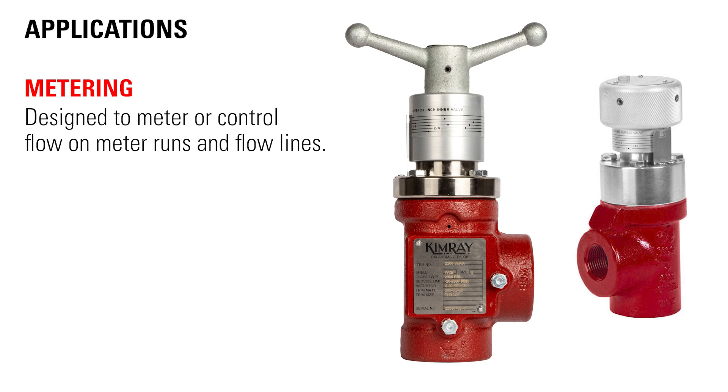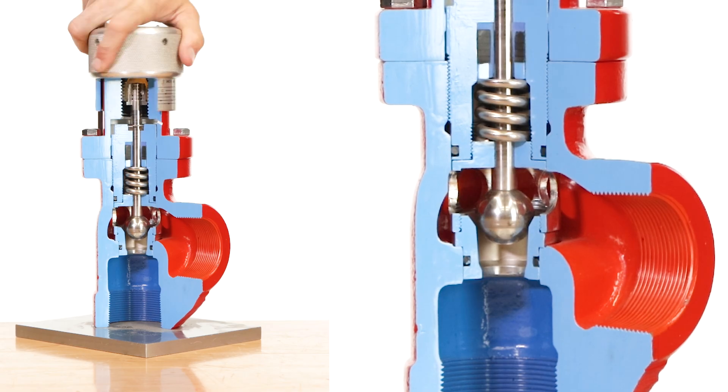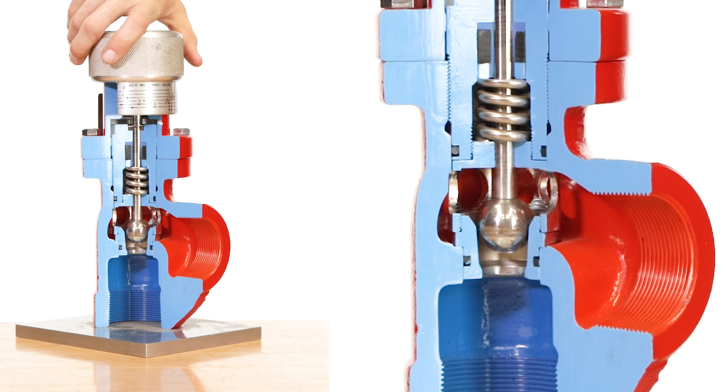As the name implies, metering valves were designed to meter or control flow on meter runs and flow lines. They feature opening increments of 60 fourths of an inch, making them useful for this kind of precision control.